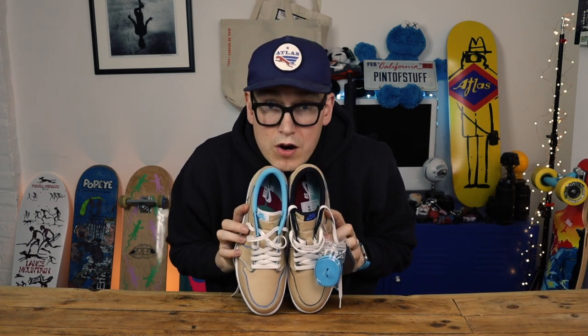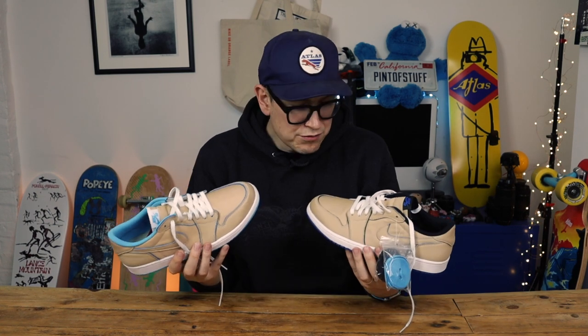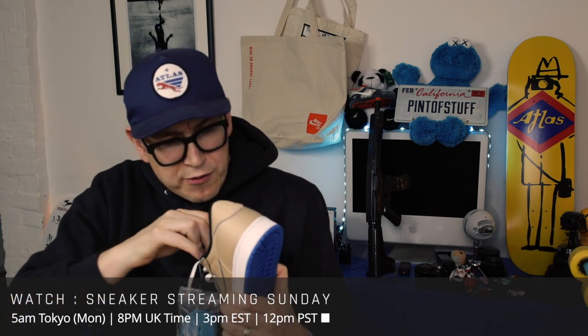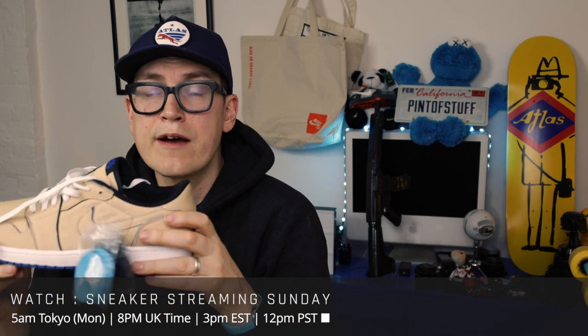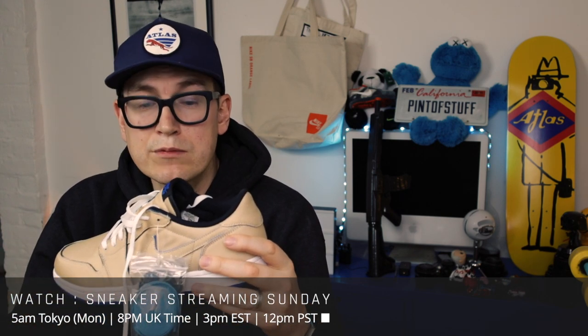Take a look at that. Are they not a great colourway? Am I going to skate them, am I going to wear this away? I've seen some people who've picked this away or burned it away — they've taken a Dremel to it — but I'm not sure. Let me know in the comments. Maybe I'll bring these out on Sneaker Streaming Sundays, which happens every Sunday at about 8pm in the UK, 12pm on the West Coast, 3pm on the East Coast.